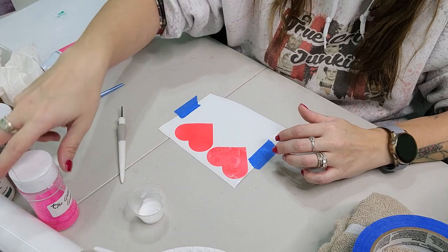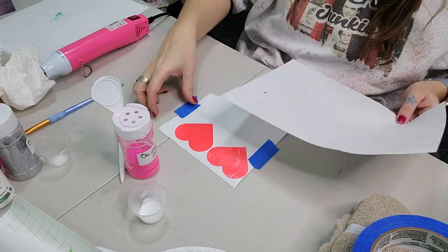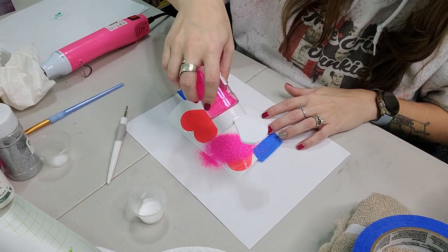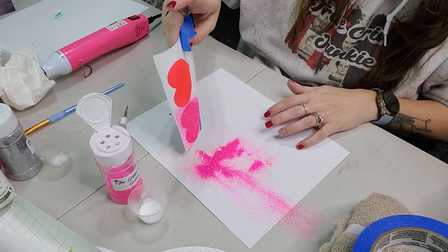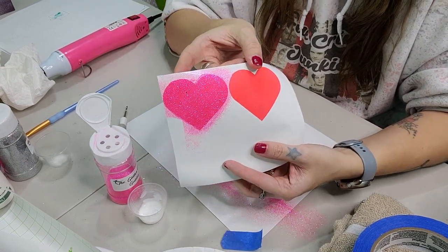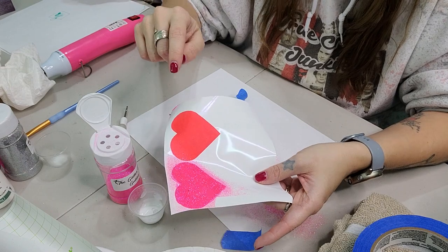Once we get our Mod Podge down on the decal, we're just going to take our glitter and put it over top. I almost forgot a piece of paper — always use one to catch the excess. And as you can see, we have a glitter vinyl. You just want this Mod Podge to dry, then put an extra layer of Mod Podge on top to seal that glitter in.